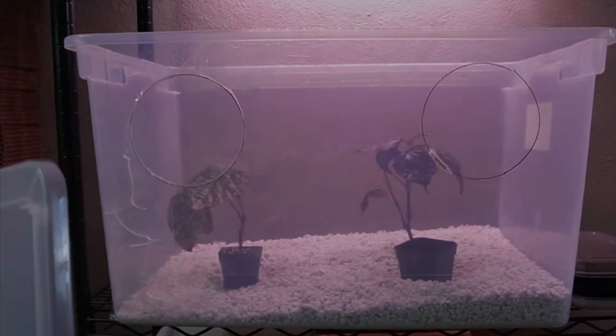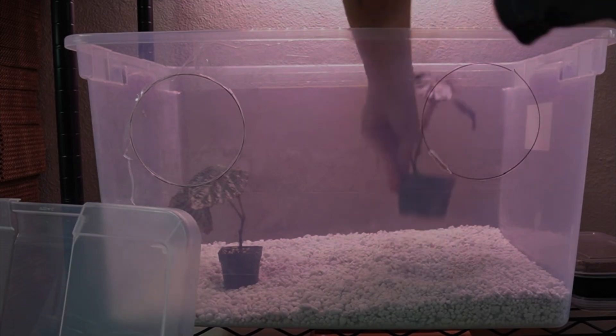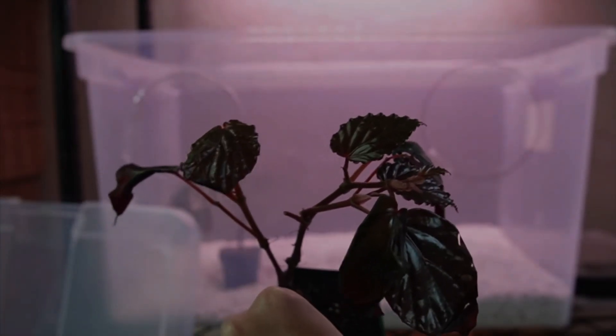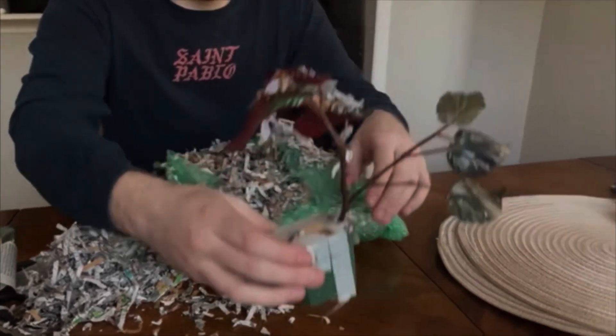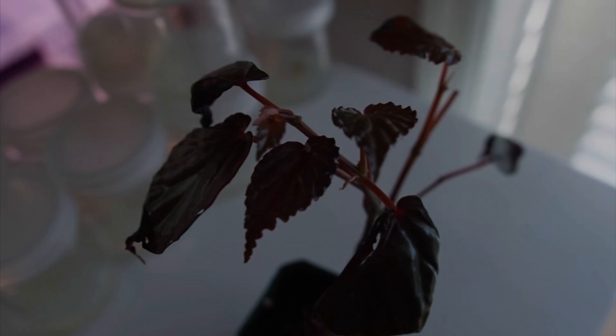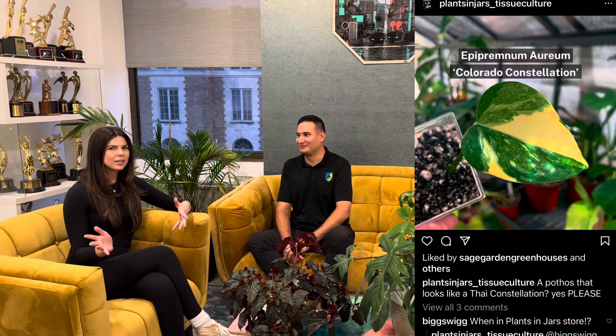I injured myself and now I can't even take the samples — it's like that meme, what I wanted versus what I got. The other plant I spent a ton of money on just in the past week is a sport of a pothos called the Colorado Constellation, which basically has variegation that looks like a Thai Constellation Monstera. I'm hoping to put that into tissue culture and I'm trying to buy five more from the seller.